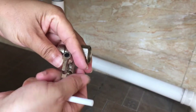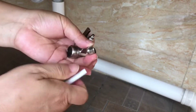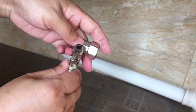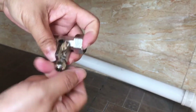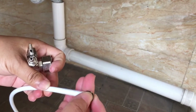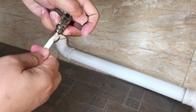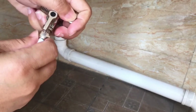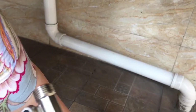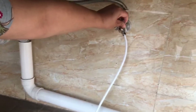Now the installation is like this - remove this and install in this way, then screw it up. Push it very tight, make it very tight. Be careful - no sealing ring for this part, so that it will fit here like this.